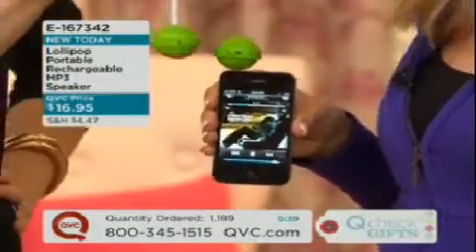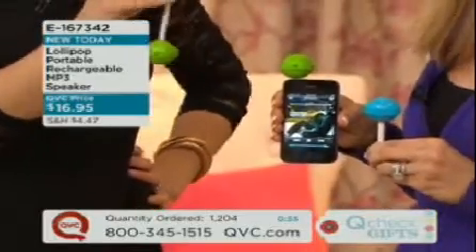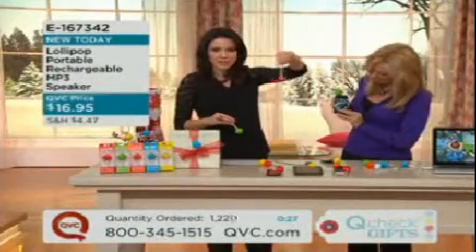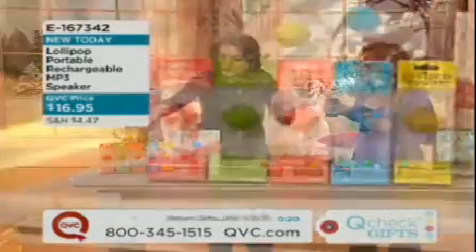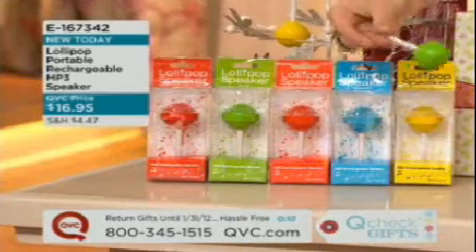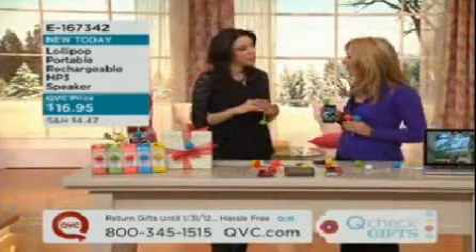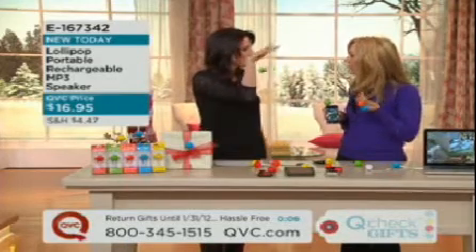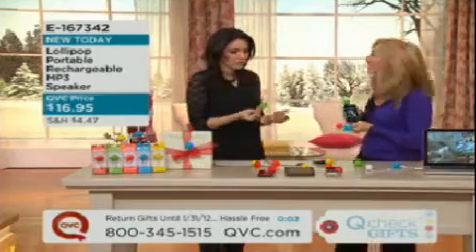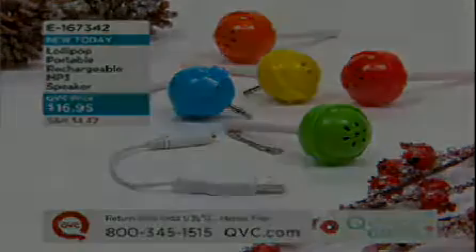You can take this poolside and listen to music while you're outside doing gardening work — it's perfect. Over $1,200 have now been ordered. $16.95. Durable, you can carry it as a little keychain. Super cute. The colors: yellow, blue, orange, green, and red. The lollipop speaker — brand new today. Such a smart idea. I've seen portable speakers in the past, but this is about as portable as it gets. It's even on your key ring. I've got to order two immediately before they sell out. E-166.